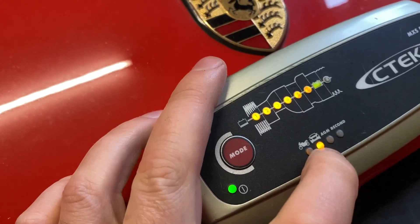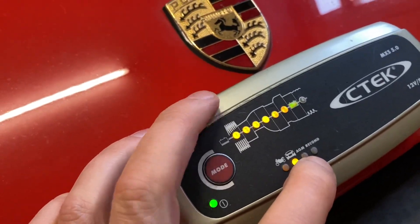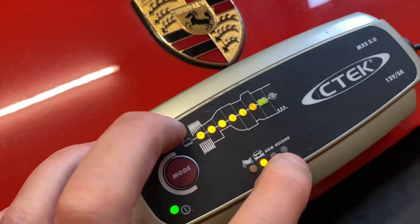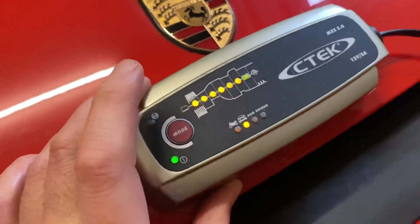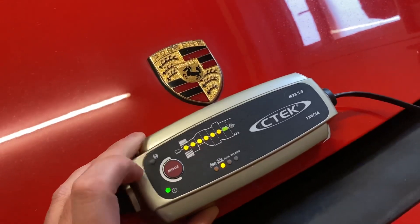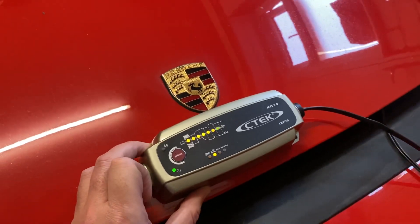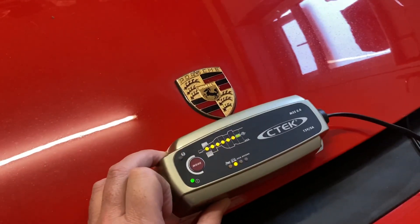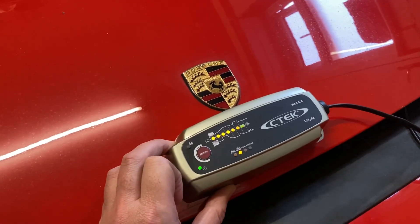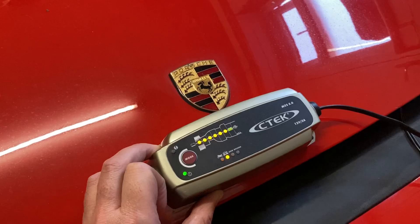There are other settings you can do as well — you can do one for a bike, an AGM battery setting for vehicles with stop-start, or you can recondition the battery. I might try that next time if I'm stupid enough to let the same thing happen. But the C-Tech charger on this old red 1988 Porsche has been really, really good. Link in the description — thanks for watching.